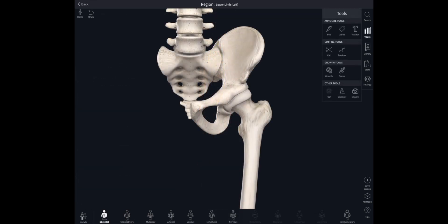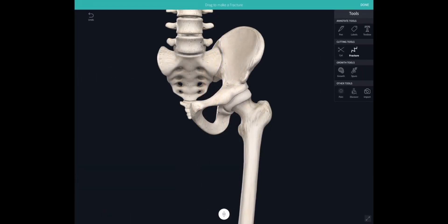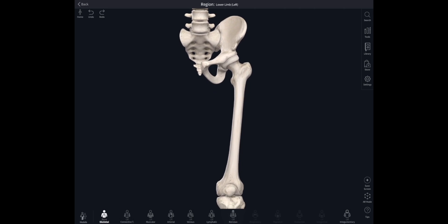The hip joint is a very stable joint. The femoral head fits snugly inside the deep bowl of the acetabulum and it takes considerable force to dislocate the hip — the kinds of forces involved in something like a serious car accident. Fracture of the femoral neck is a serious injury and treatment depends on whether the blood supply to the femoral head can be preserved. If it can't be preserved, the femoral head will have to be replaced with a prosthesis. If it can be preserved, the femoral head can be screwed into place with a dynamic hip screw.